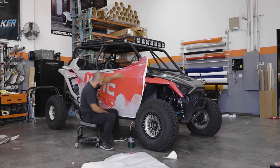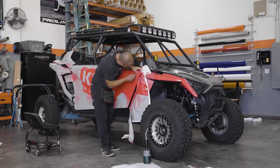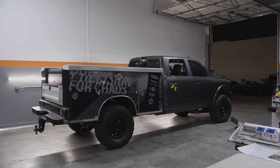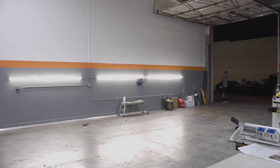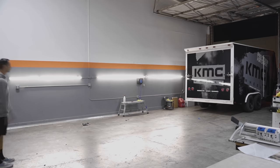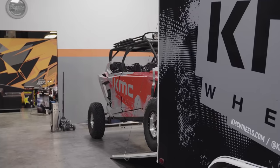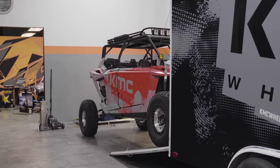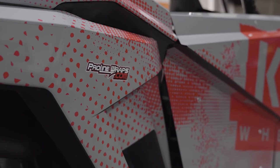Moving on to the razor, it has gray and red, and those are two other colors that are hard to print. The gray is the same as the trailer color, but the red is another color that's hard to print. We're able to do that and give it a true, vibrant red. So for the razor, it has two of the hard colors — red and gray.